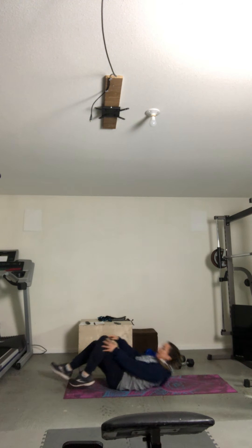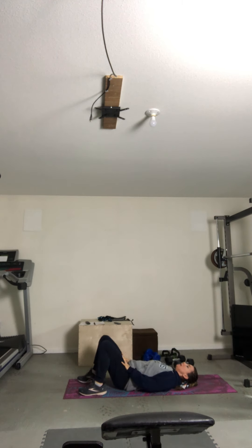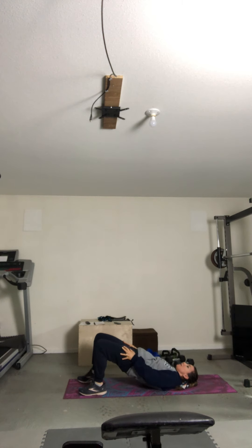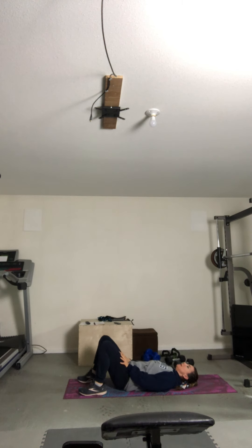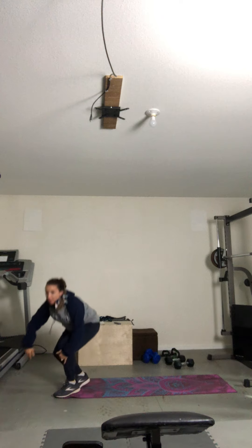Hip thrusters. Come on down. Squeeze at the top. Three. Five. Squeeze. Eight. Nine. And ten. Good. From the top — single leg butt kicks right here.